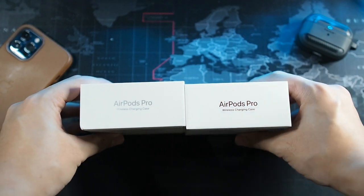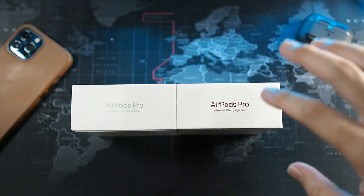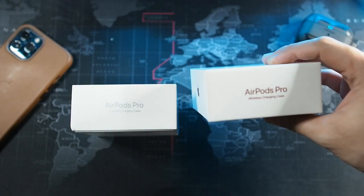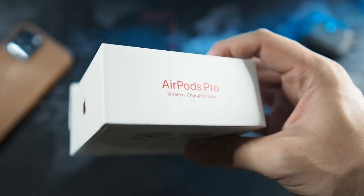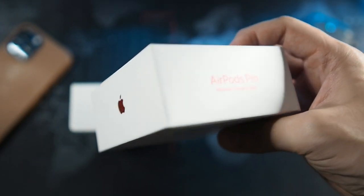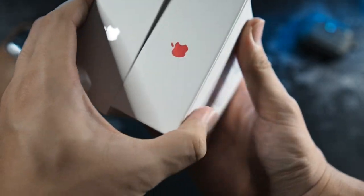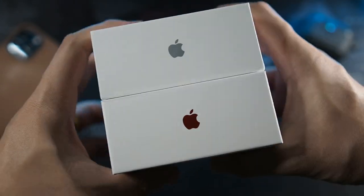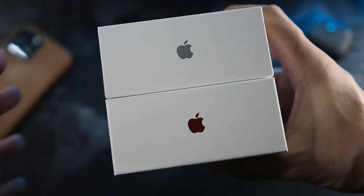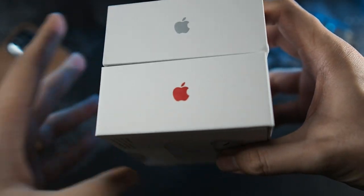Let's take a look at the AirPods Pro branding on the top. You can see right here the AirPods Pro Limited Edition text is in red - it's a sort of satin finish. Let me bring it closer for you guys so you can see it reflecting the light. Let's take a look at the right side - you can see both Apple logos, very similar to the product red Apple iPhone box. The theme is very similar to what's going on here with the limited edition AirPods Pro.